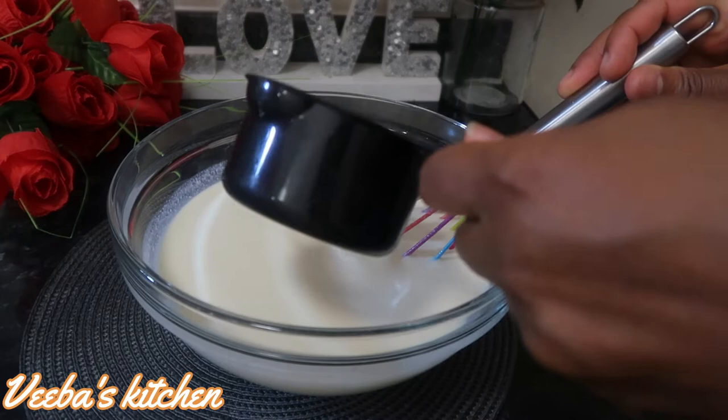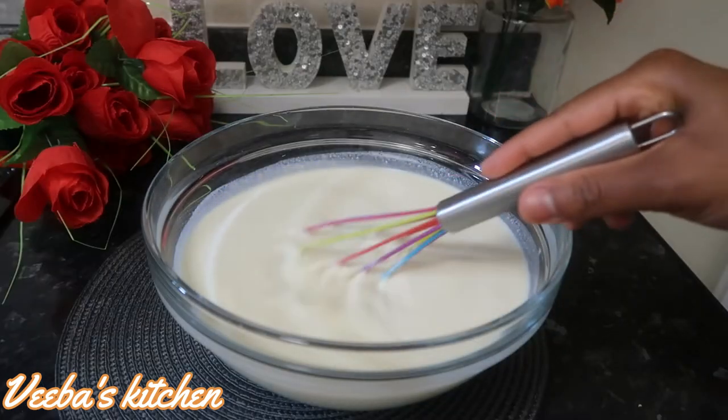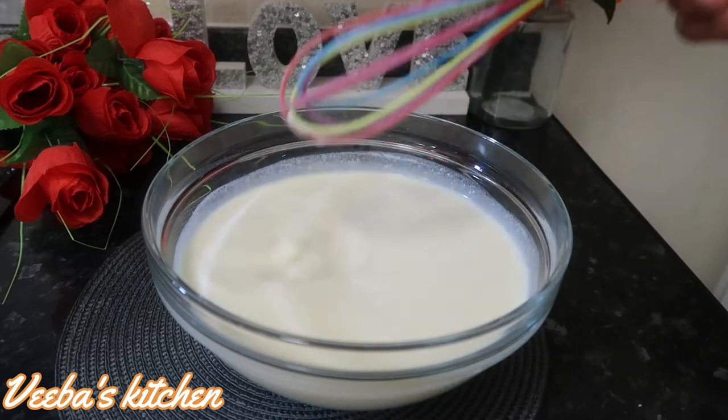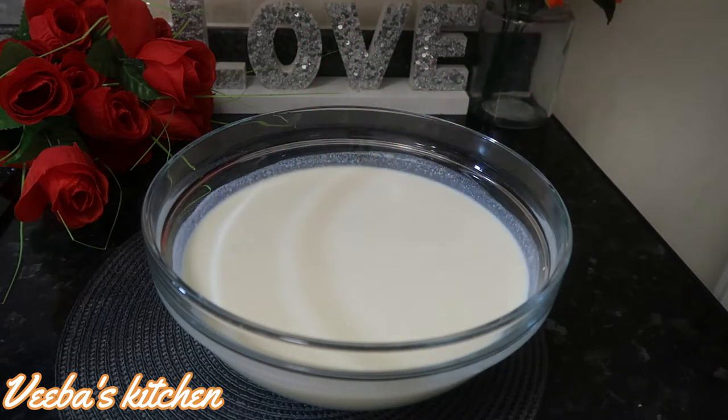I'm adding one more cup of water. From the look of things, it was too thick for my liking, but now it's okay for me. It's all by choice and preference.